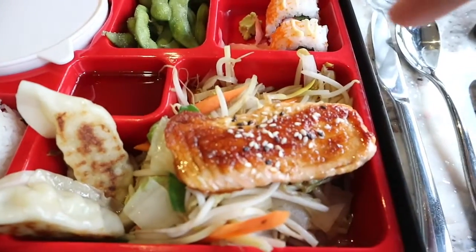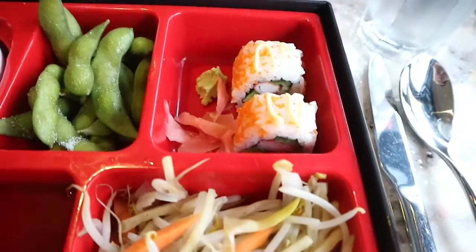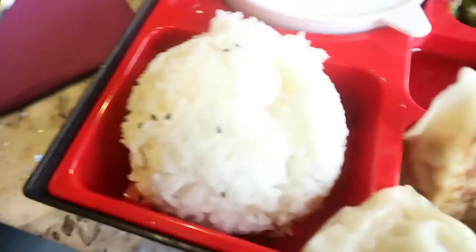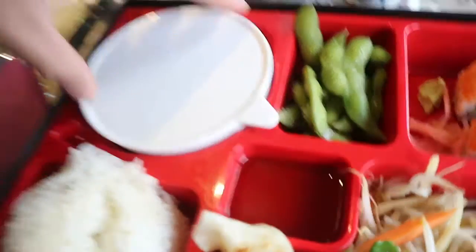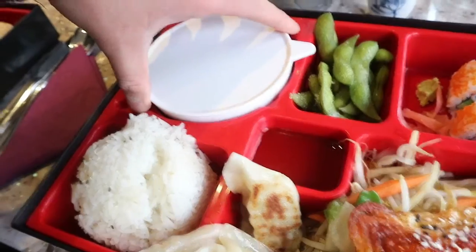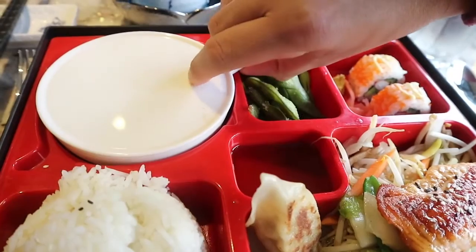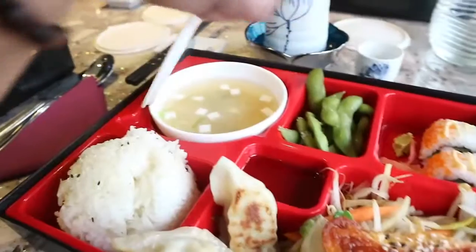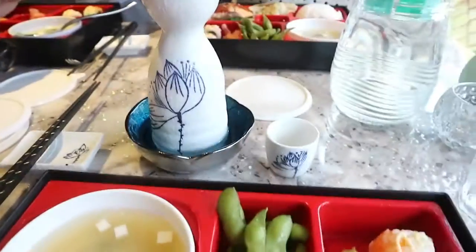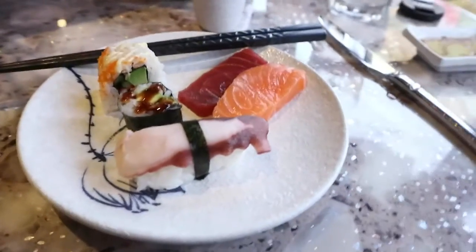So I got some salmon, some gyoza, some seasonal veg, California maki, edamame, steamed rice, miso soup, and some sake.